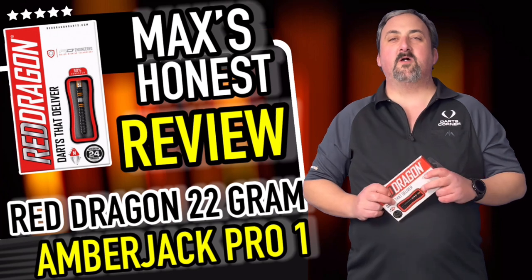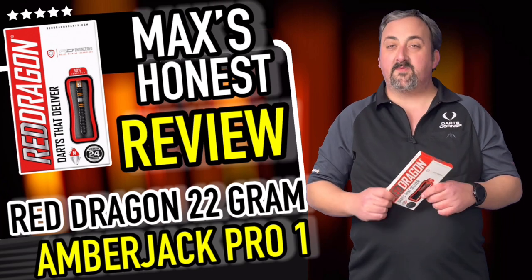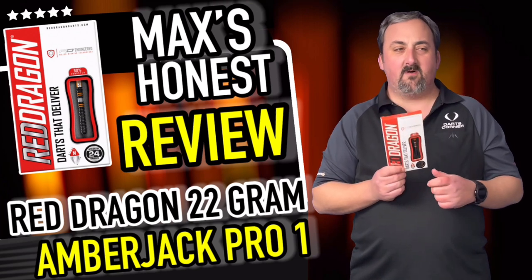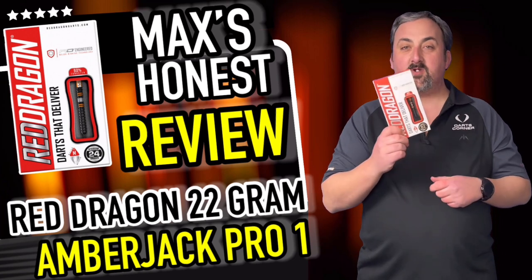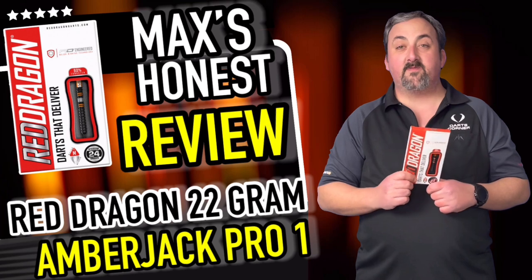Hi guys, it's Max here with dartsreviews.tv in association with dartsplanet.tv. Today we've got some quite iconic darts from Red Dragon — the Amber Jacks. These have been around for years and there are so many different styles to choose from. We've got the pro ones and these are the 22 gram ones. There are varying styles, varying grips and varying shapes, so we'll head over to the table for a closer look.